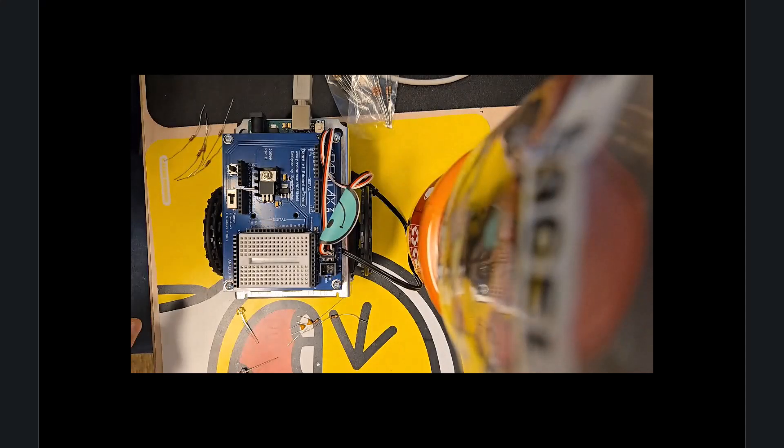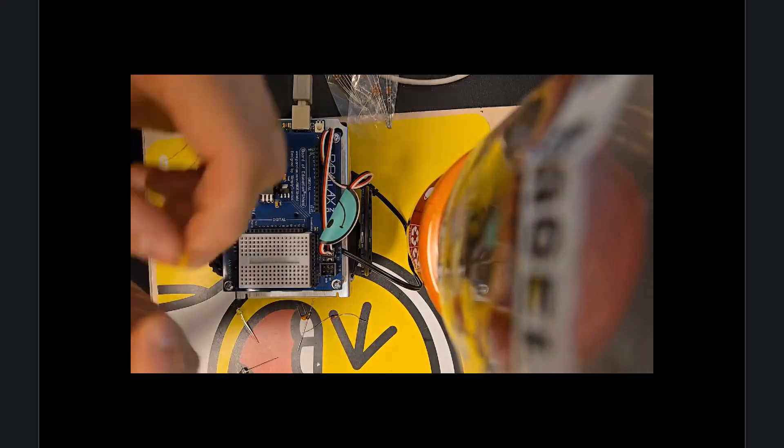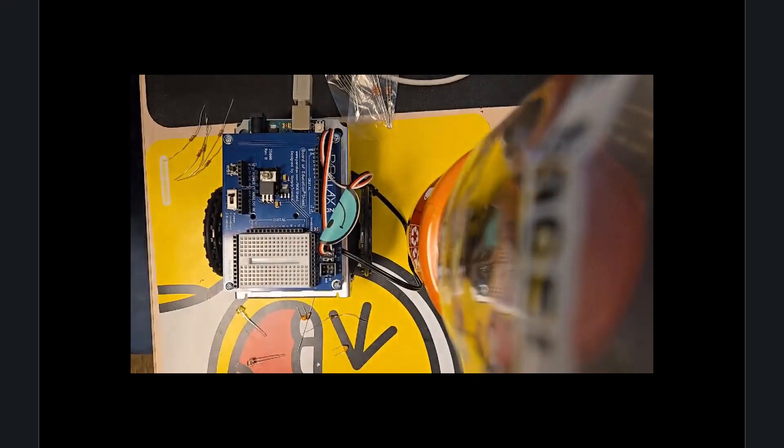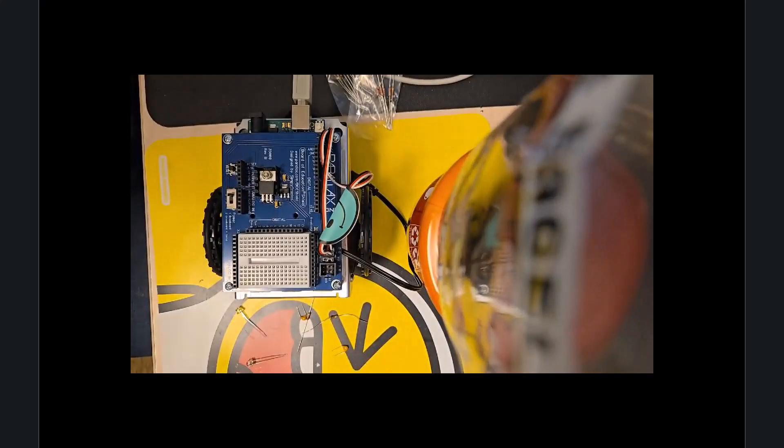So what we're going to need: we're going to need some resistors, we're going to need some black wires, and we're going to work with a new component here — capacitors. We're also going to work with phototransistors, which will be essentially the sensing component. We're reading a signal from our external environment, so let's go ahead and get started.